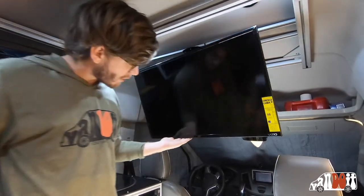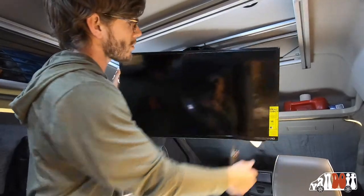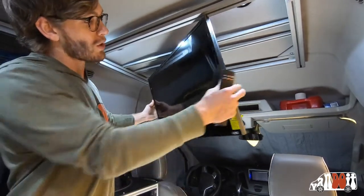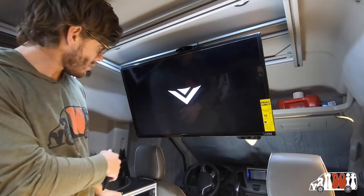You push down on the television and it flips right down. It actually also swivels, which is really nice. So if you wanted to sit outside and watch the TV, or sit in here and watch the TV and kind of move it around, you can do that. There's a remote. Turn on the TV. Boom.